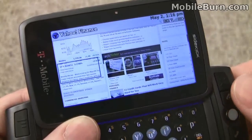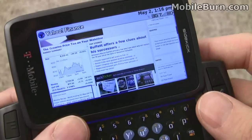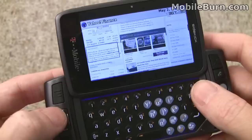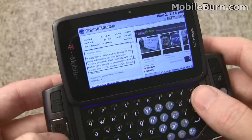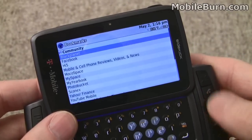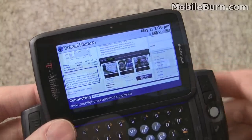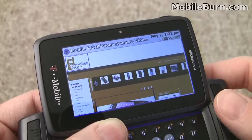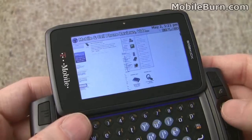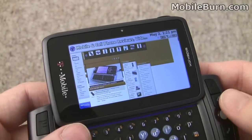I'm going to pull up the web browser with Yahoo Finance running. Certain sites look pretty good on the Sidekick's web browser. You can use the D-pad to control zooming — sometimes it's a little slow, but in general it works pretty well. Switching to a different site, I'll go into Bookmarks where there are a lot of pre-done bookmarks, and I'll pull up the MobileBurn site. You can see there are some real problems with the rendering here. This is worse than most other real HTML web browsers we've seen recently.